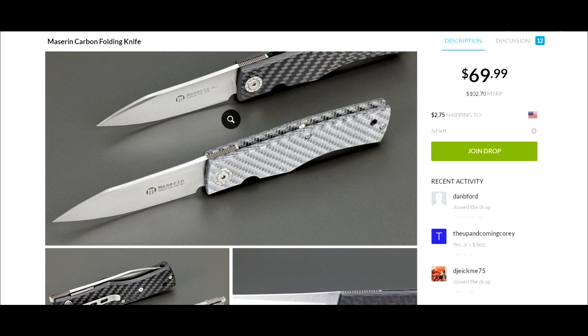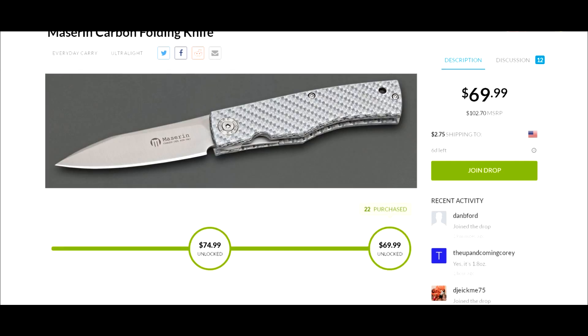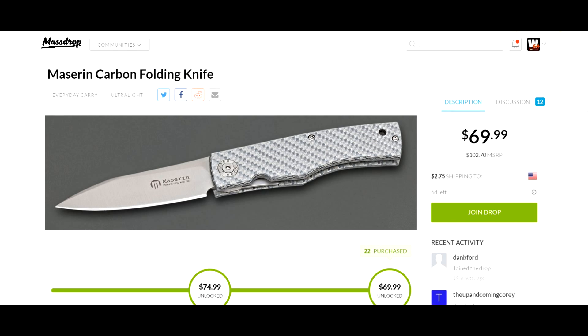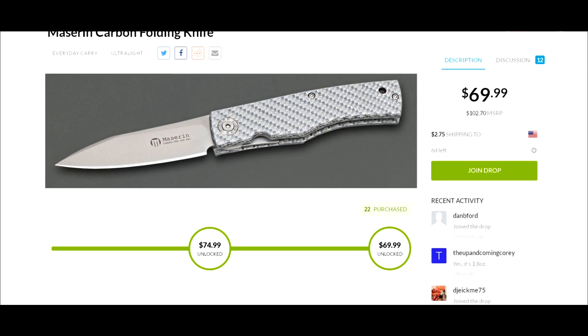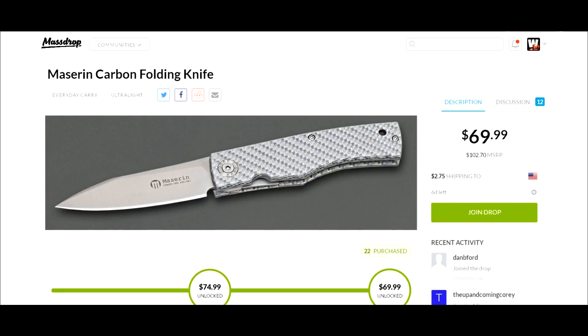I might be in on this one — I know I say that all the time, but given all the knives I've been buying lately for reviews, I'm probably going to hold off because of everything else I have coming. But if I didn't, I'd probably be in on this. The gray carbon fiber looks really funky and nice too.